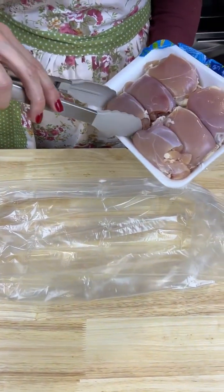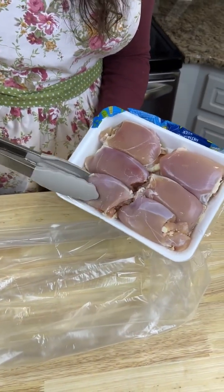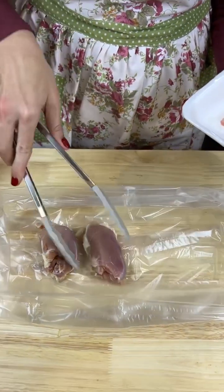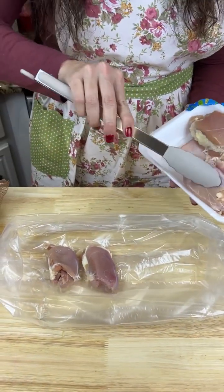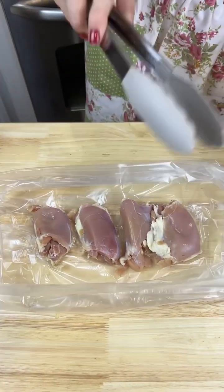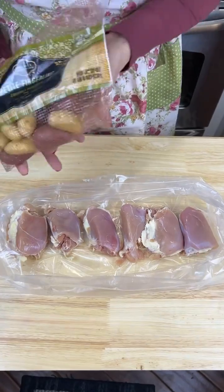Grab me some boneless skinless chicken thighs and I'm gonna put this right on in to the bag right here — all six of them. And yes, this is my unwashed chicken thighs, y'all, I'm so sorry.